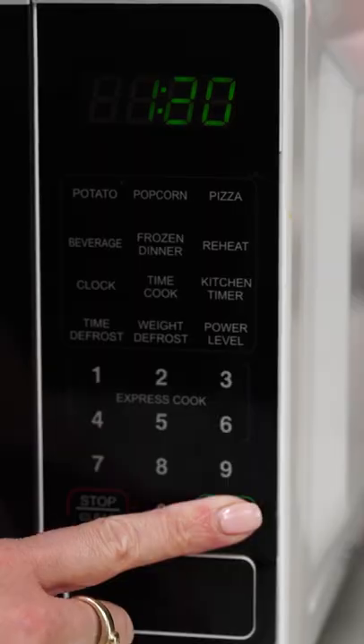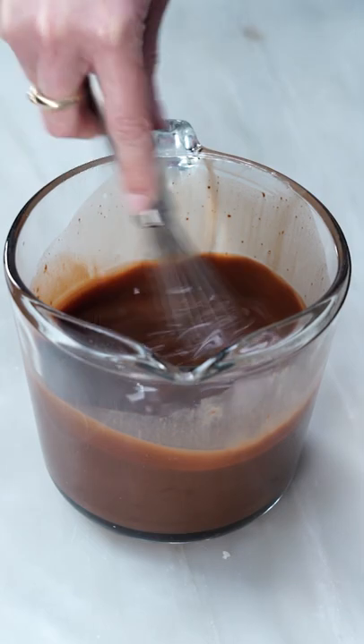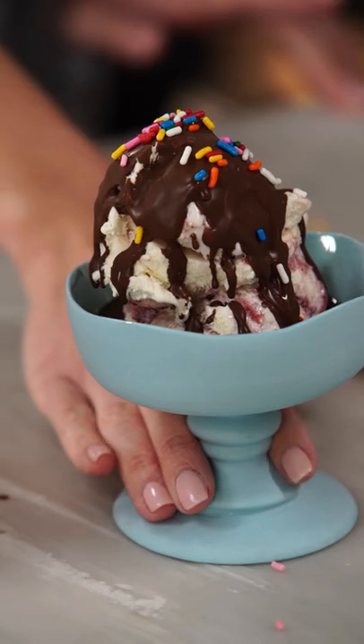Coconut oil is going to be the best fat to use for this because it's solid at room temperature. So as soon as it hits the ice cream, it should create a gorgeous solid shell.